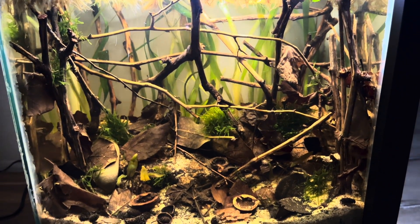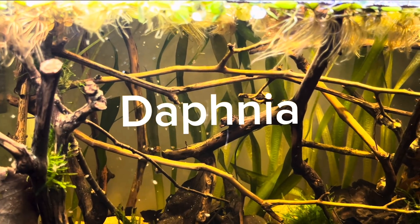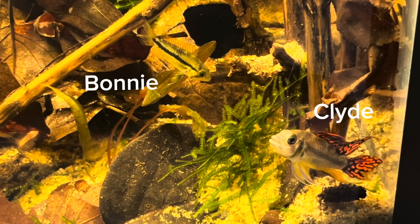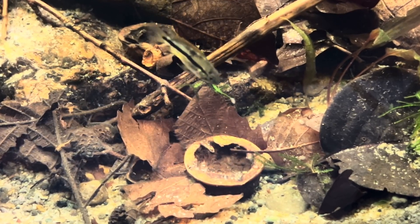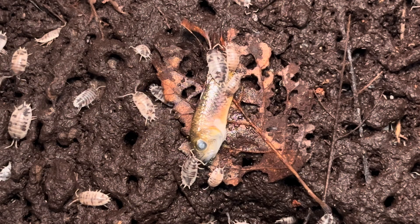This is much more than a standard fish tank. A tiny world prepared according to the natural habitats of the creatures you see. In this video, we will create a natural habitat and witness life and death. Welcome to Peace of Nature.